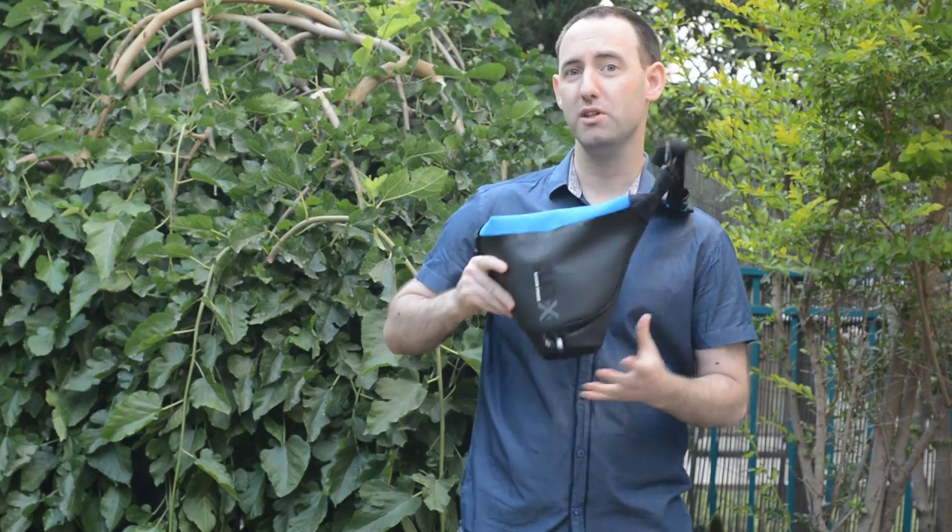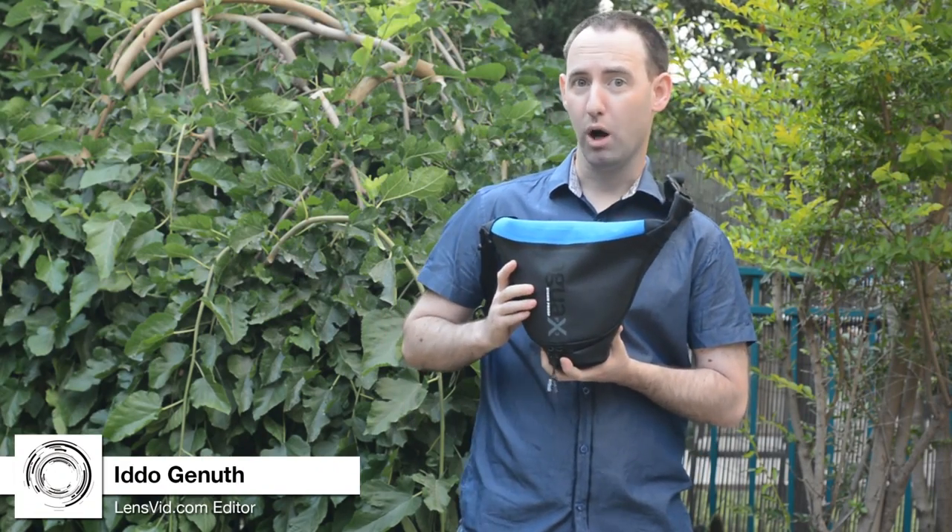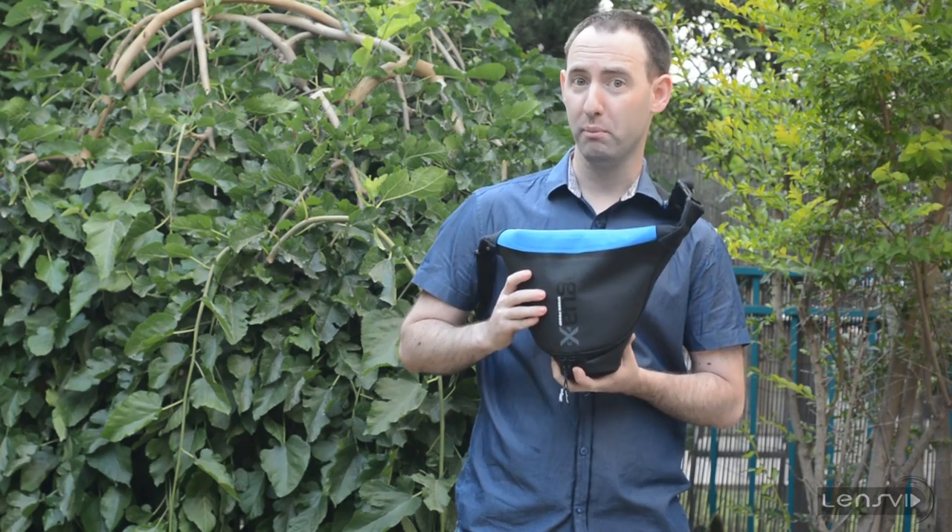Hi, today we're going to review this bag. This is the Migo Agua. It's a waterproof holster with quick draw capabilities.